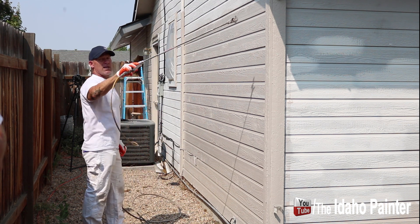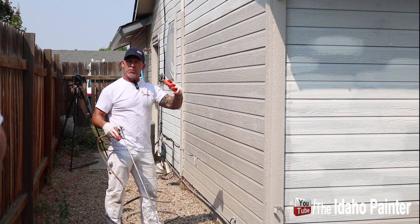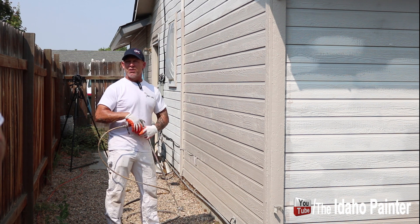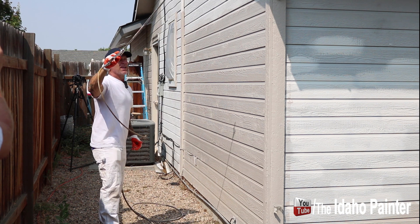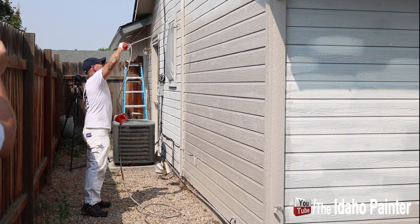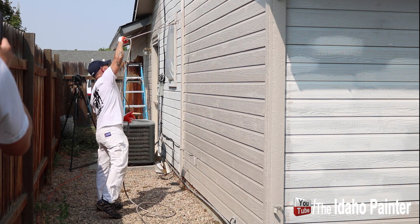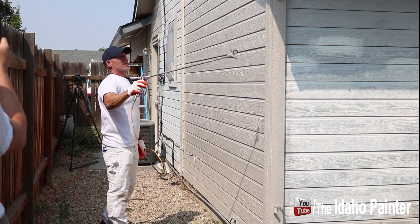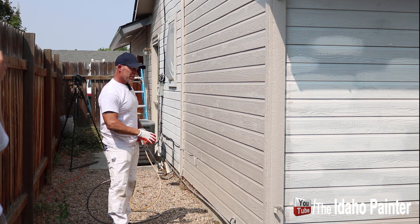On this house, which is about 1500 square feet, if I'm not releasing my trigger while spraying the entire time, I'm probably going to save about a half gallon of paint. So releasing the trigger does make a meaningful difference in paint consumption. That's what it looks like releasing the trigger.